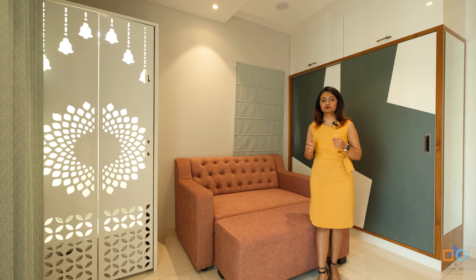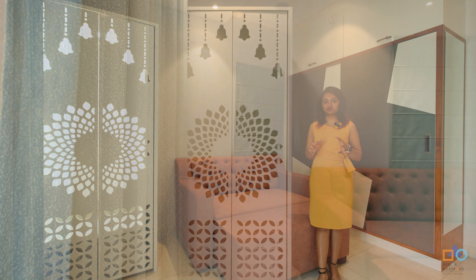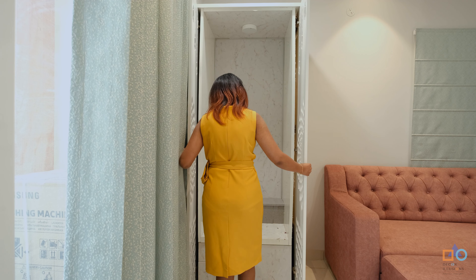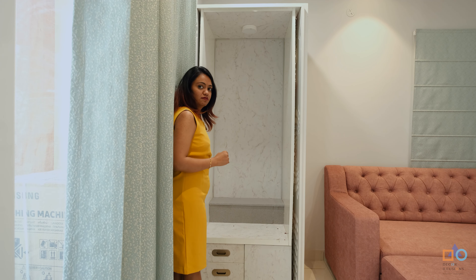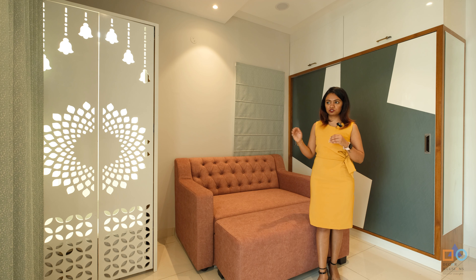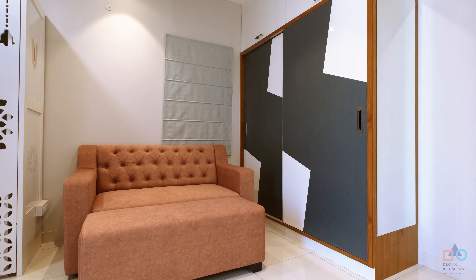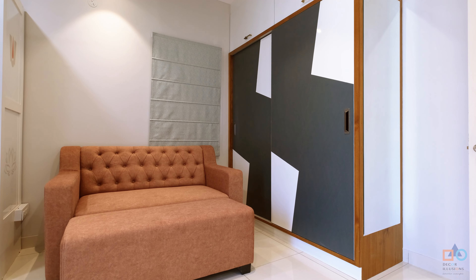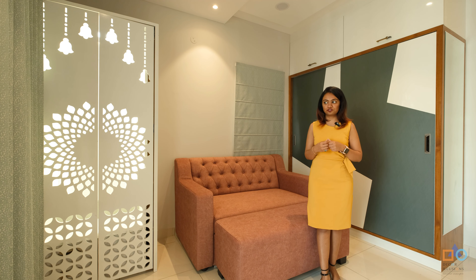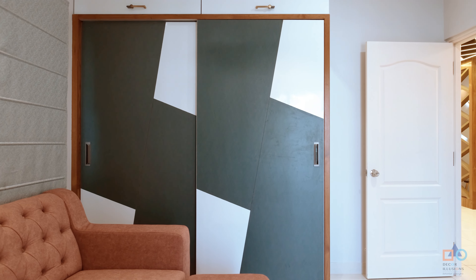As per vastu, this room is at the northeast corner of the house. Since there was no dedicated space for a mandir, the mandir has been placed here in the guest room to comply with vastu. Since this room isn't used much, a sofa-cum-bed that pulls out to a queen size has been added for guests. The guest room also has a wardrobe for extra storage when guests visit, plus a small dressing mirror. Vibrant green and red color touches break the continuity of white in the room.